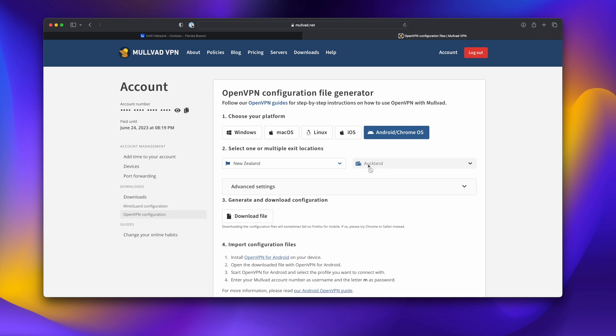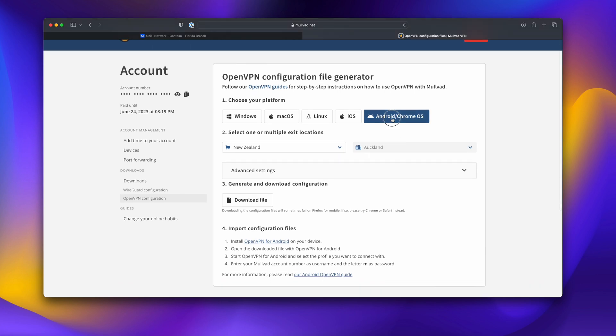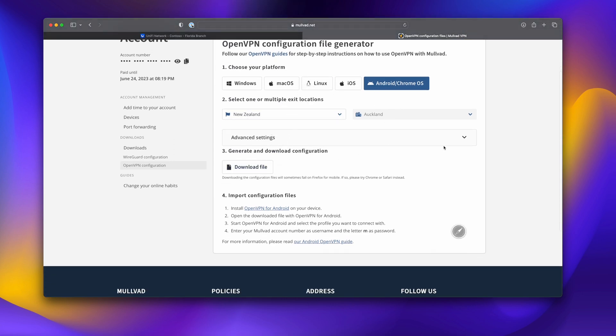In order to do it with Mullvad specifically, you'll have to go ahead and sign up for an account. It's really easy — you just go to their website and enter in your information. They'll generate an actual username for you, which is so complex that you don't even need a password. Once you actually get an account, you'll have to go over to the OpenVPN configuration. They package it up very nicely. You just go to the side, click OpenVPN configuration. For UniFi specifically, we have to select Android/ChromeOS to get the correct package. We'll select New Zealand for our location and hit download file. That will download the OpenVPN configuration automatically — all the specs and everything you need are packaged in that download.